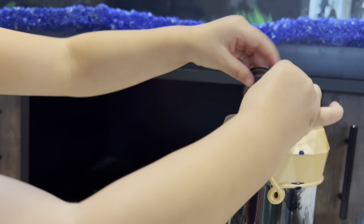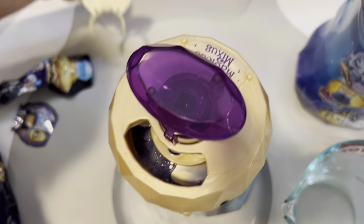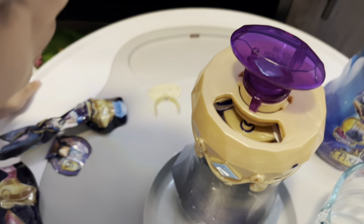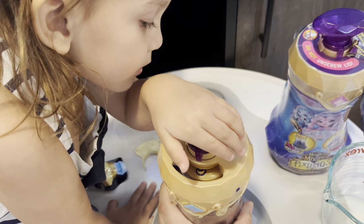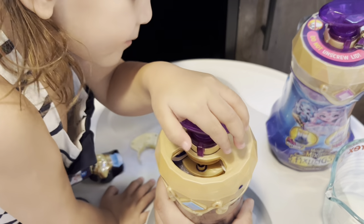That's the magic wand! It says you've got to say the magic word. Magicus mixus! You've got to say the magic word! Magicus mixus! Magicus mixus! Push down! Push down!